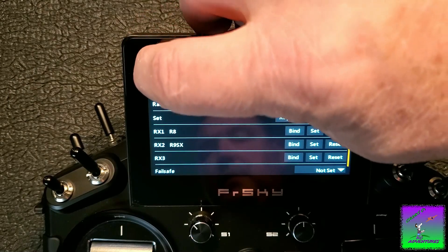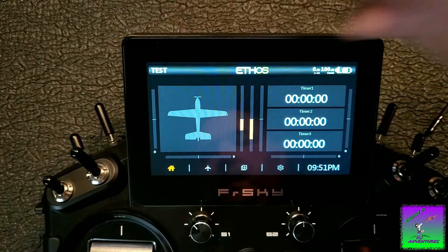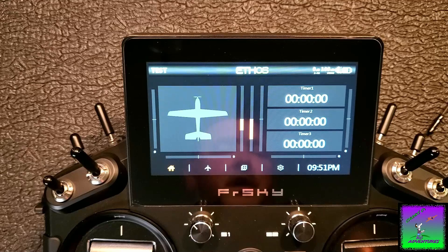So we're going to back out of here, and I'm going to take a short pause so I can move the radio out of the way, make some adjustments, hook all this up, and we're going to demonstrate it here in just a second. Stand by.